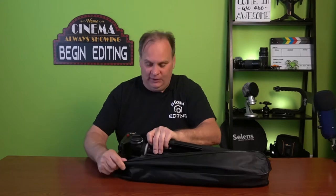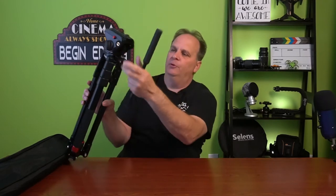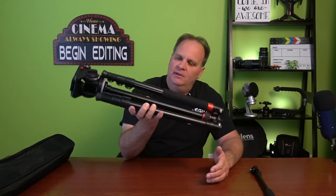This is the one I take with me all the time. The bag fits it a little tight. We'll get the arm out and set it aside. The arm attaches to the fluid head and can go on either side — it rotates around either way. This tripod will hold 26.5 pounds — that's its load capacity. Its own weight is just over three pounds, so it's not a heavy tripod for something that can handle that much weight.